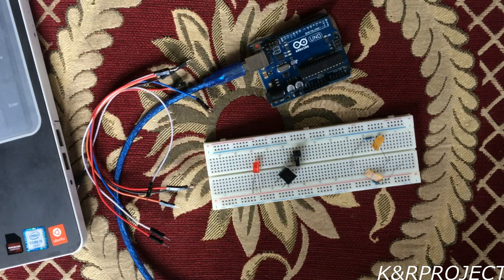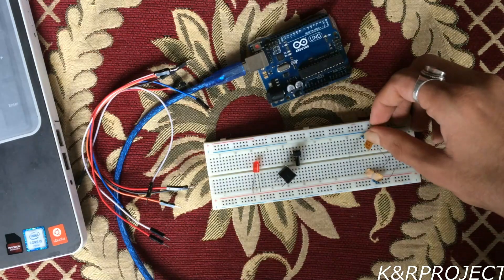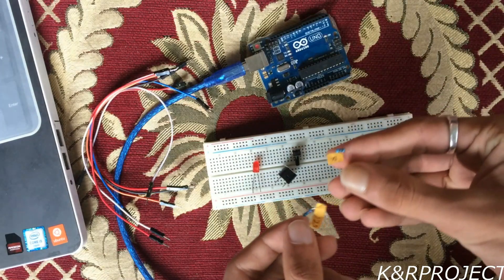Hello and welcome to KNR project. In this tutorial I will show you how to connect a push button to control a LED and a buzzer. The materials required in this project are a 220 ohm resistor, a 1k ohm resistor, a push button, a buzzer, a LED, and jumper wires.